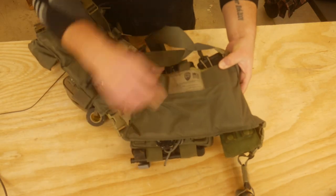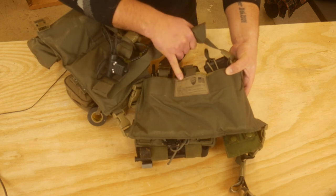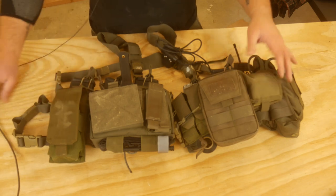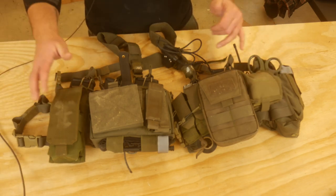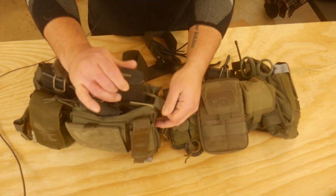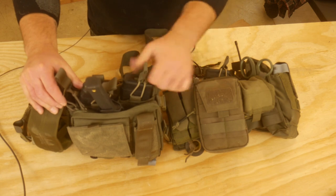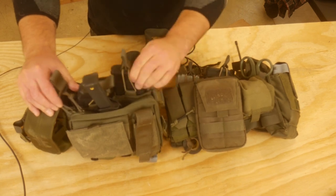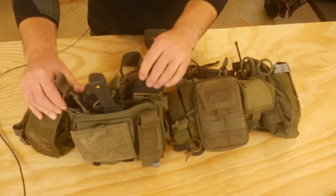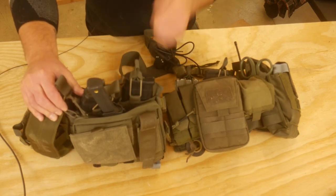First of all, this is a Beez Combat Systems — B-E-Z Combat Systems — chest rig. I originally bought this chest rig for my .308, and that's what it fits. It's actually sized to take .308 magazines. Right now I have .556 magazines in there, and with the retention, they actually stay in there pretty well. There's not a lot of moving. If it gets disconnected, they get pretty loose in there, but with the elastic retention in there, they hold great.